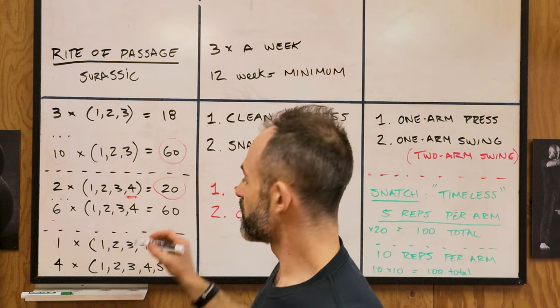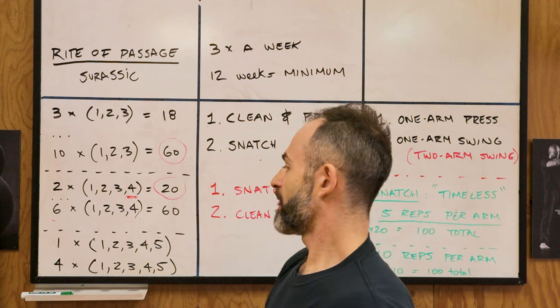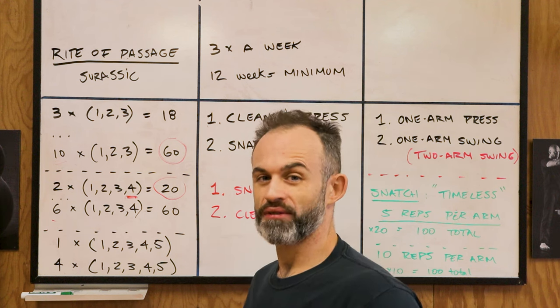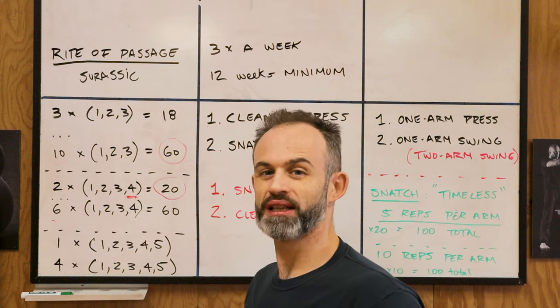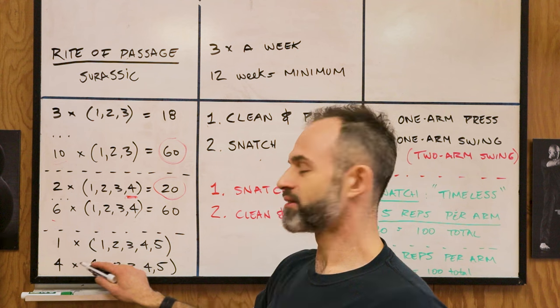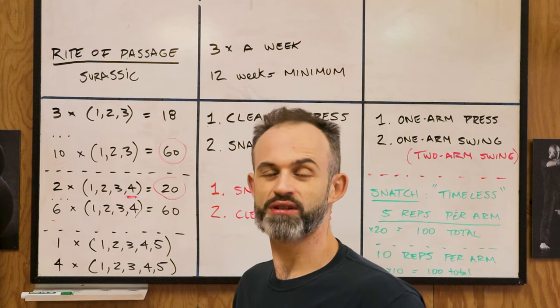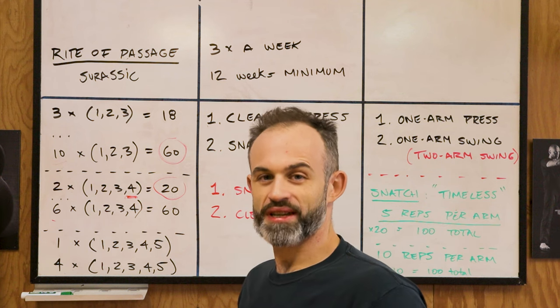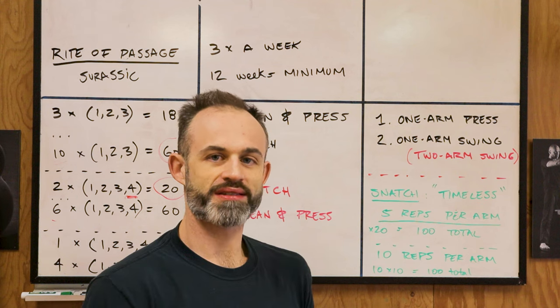Keep progressing and add one more ladder every training session until you reach six ladders of one-two-three-four, which gives you 60 reps in total. The progression after that is one, two, three, four, five — only start with one ladder because at 15 reps it's a form of deload, but it's still challenging. Progress until you get four ladders of one-two-three-four-five, which gives you your 60 reps. After that, try increasing kettlebell size and repeat the process over again.